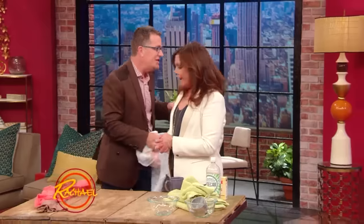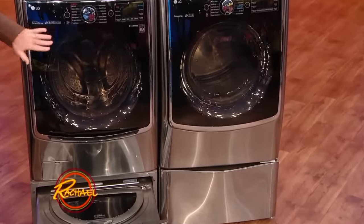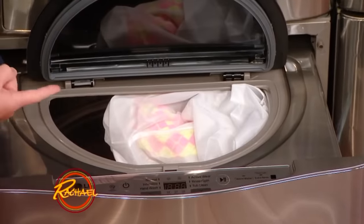With the LG Twin Wash Sidekick Pedestal Washer and Dryer, it's fantastic. These guys could either go up here in the top, or — and I love the magic of this — a second wash right in here. It's so cool! It's like having a double oven for your laundry.